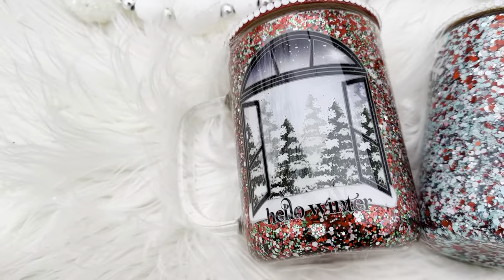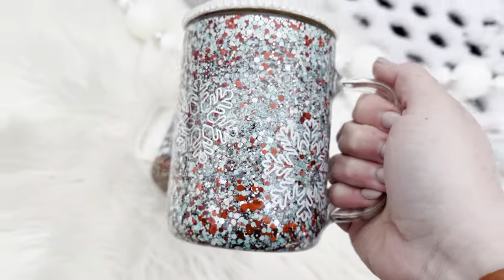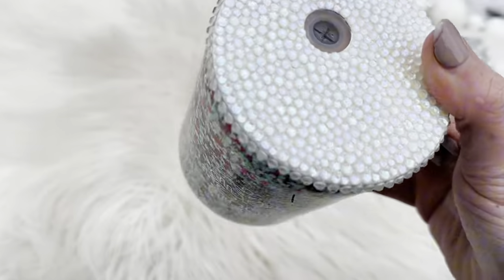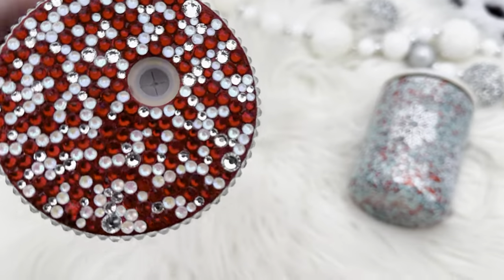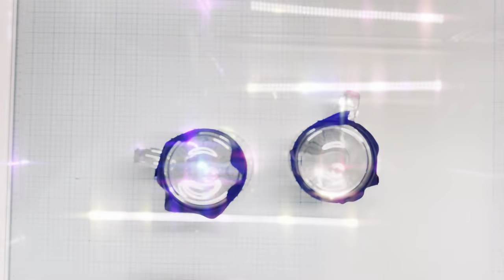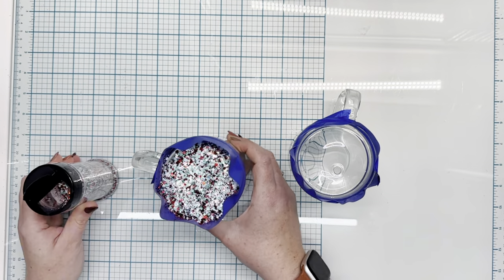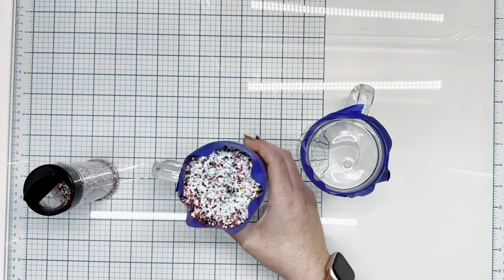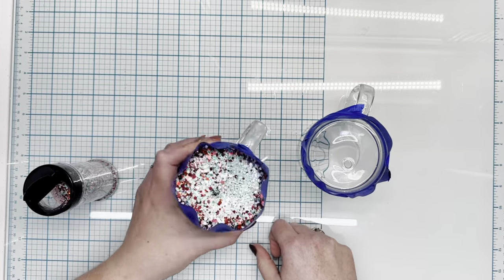Hey guys, welcome back to day 10 of this Winter Wonderland series. Today is the final tutorial of this series — I have loved it so far. Today we're going to be working on these two Christmas slash winter snow globe tumblers. I wanted to put together something that was quick and easy, minimal effort, but maximum impact and looked high end.